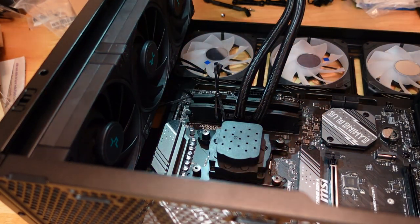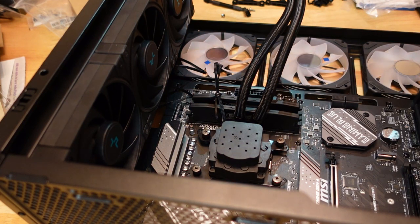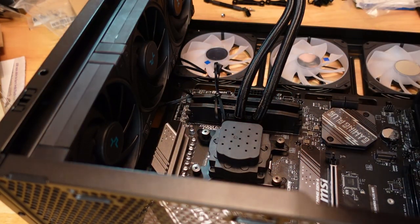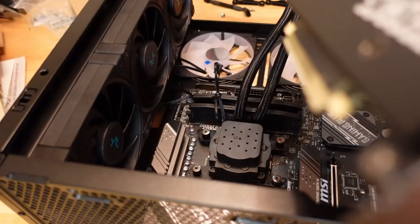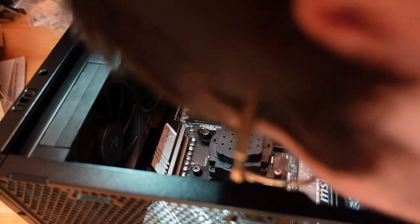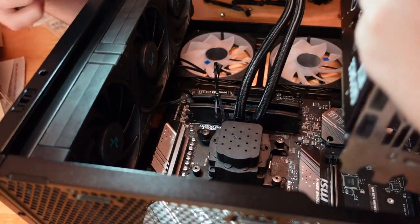Oh, that's probably why. We're so dumb — we forgot that this GPU comes with a cover. We did that with mine too. Come on. Now it's going to be a bit easier, hopefully.